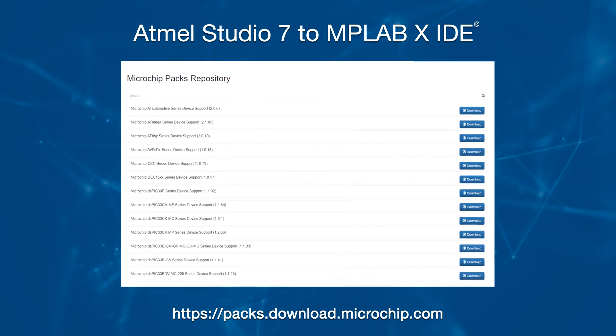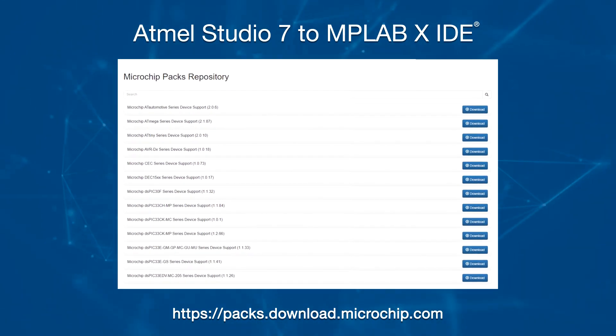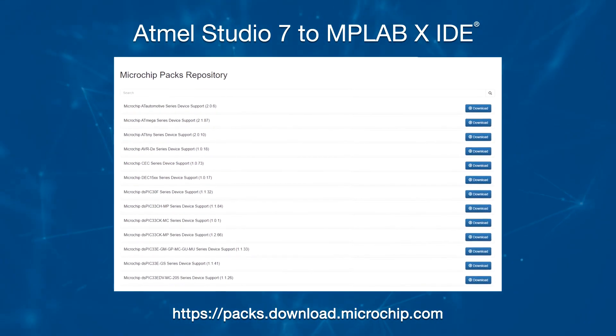Now that we have the toolchain installed, we can look at the packs which will be required. These can be viewed and installed from inside MPLAB by selecting Tools, then Packs. If you're unsure which packs you may need, during the import process MPLAB will let you know which pack or packs are required. You can also download and install the packs from the provided link, then install them using the Install from Local Source button on the Packs page.